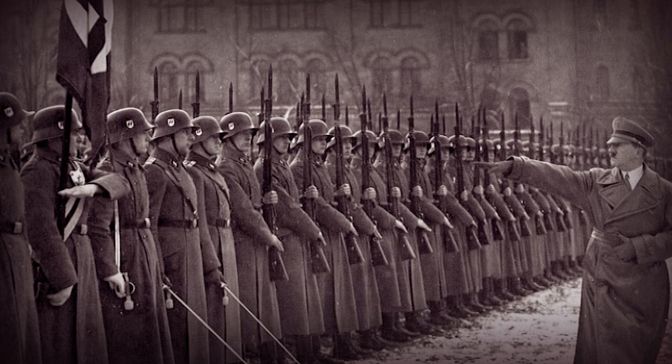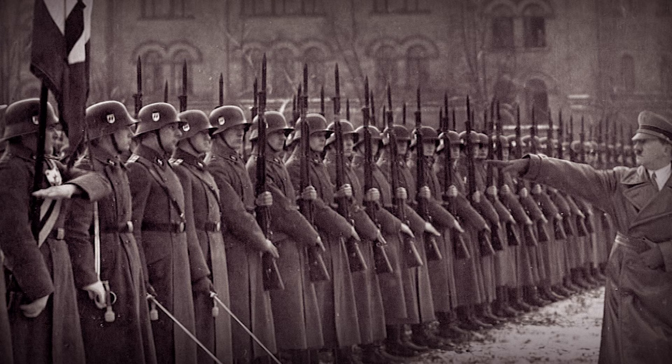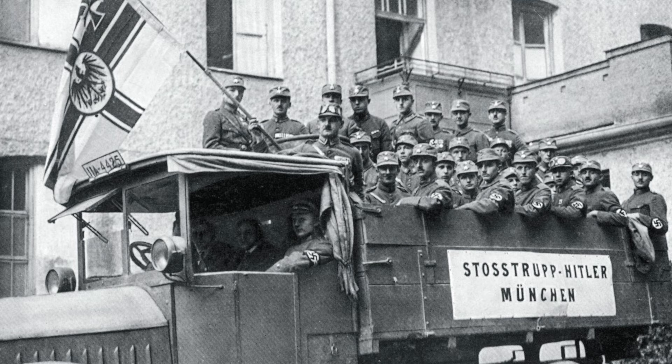The SS belt buckle, officially known as the SS Mannschaft der Koppelschloss, was a distinctive belt buckle worn by members of the Schutzstaffel SS, a paramilitary organization under Adolf Hitler and the Nazi Party. The SS was initially established as a small elite unit within the Sturmabteilung SA and later evolved into a powerful and influential force within Nazi Germany.